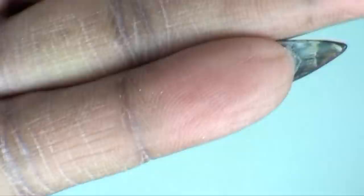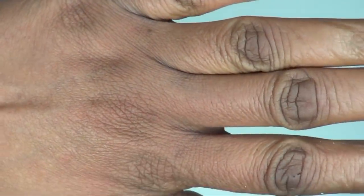This is what my hands are looking like — dry, dry, dry. All right, so now let's get in the kitchen and let's whip up this hand mask.